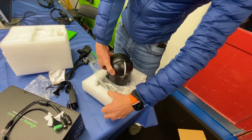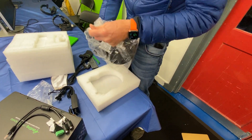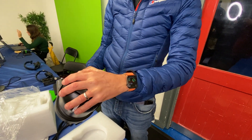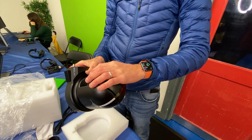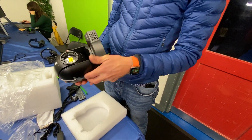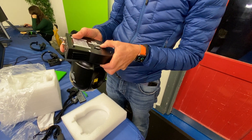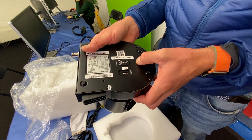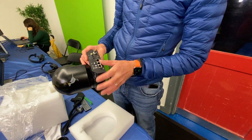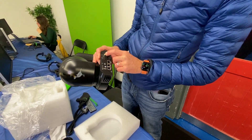Right, here's the camera itself — this is the exciting bit. It feels pretty good, like a mixture of aluminium and moulded plastic. Nice big chunky lens on it and some good fixing points. That looks like about an M8 bolt, or it might be the thread that goes on tripods. SDI output, which is great.